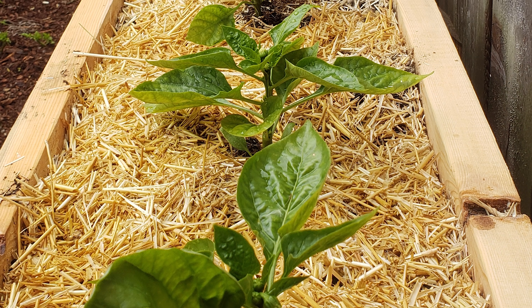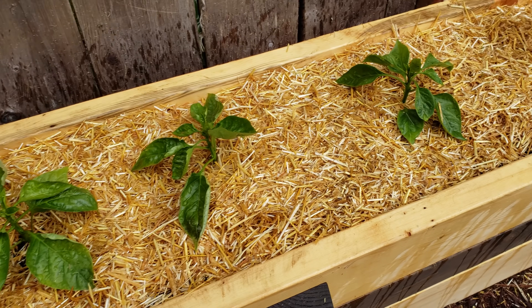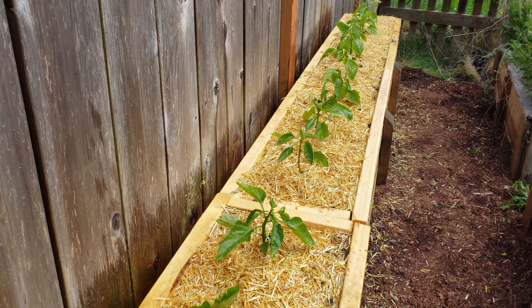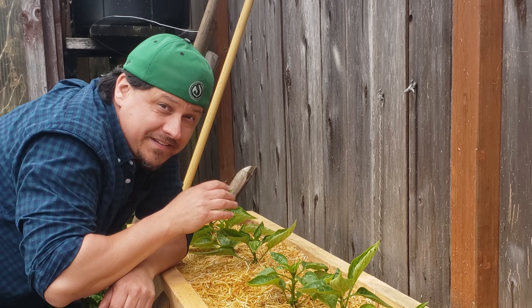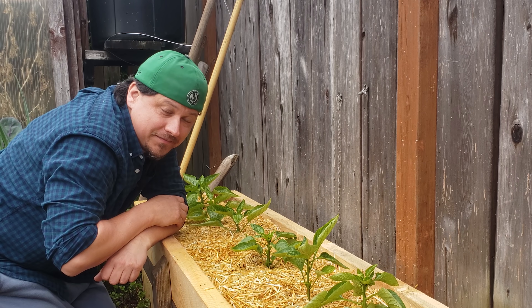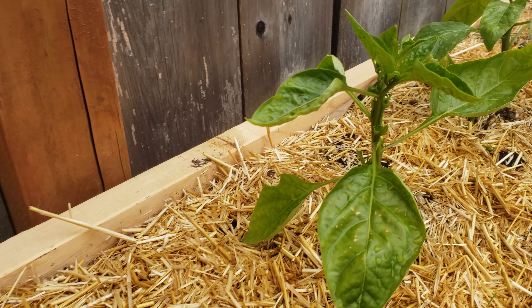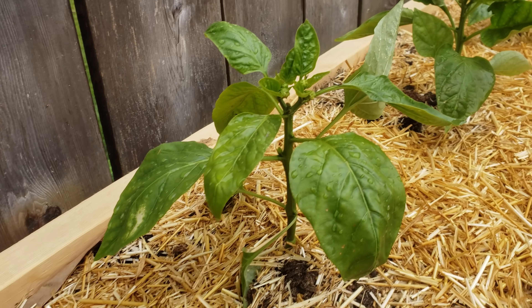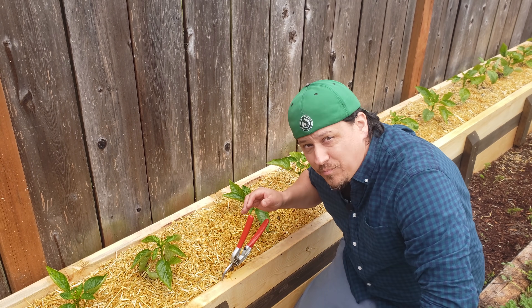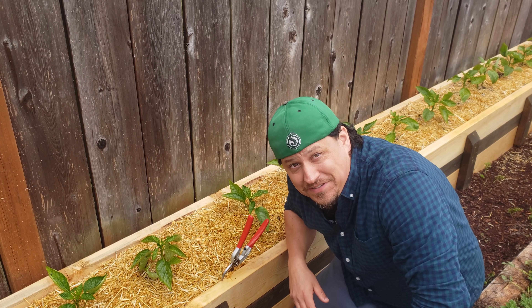This year we're going to change it up. I have four eight-foot beds that I've planted my California Wonder sweet bells into — eight plants per bed, 32 plants total. My entire production of this one variety of pepper is going to be dedicated to this experiment. All 32 of these California Wonder peppers are going to help find out whether pruning at the beginning of the season has any effect on production. To do this, I'm going to prune every second plant in the bed.